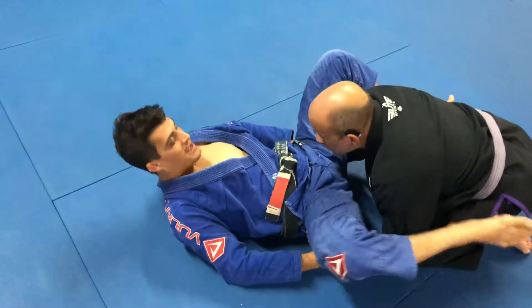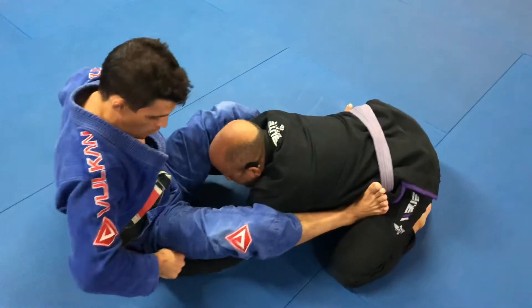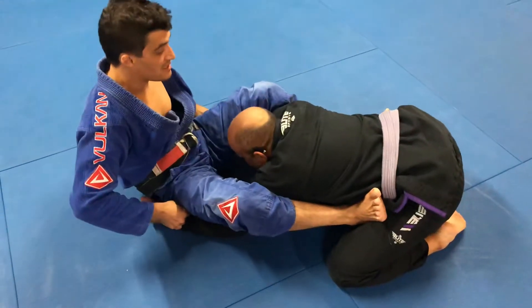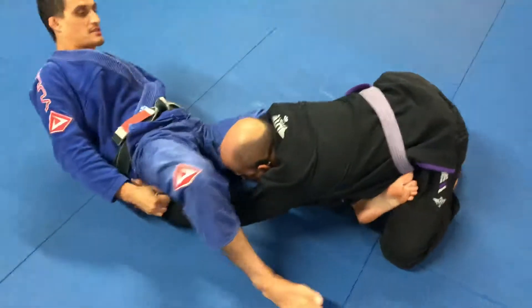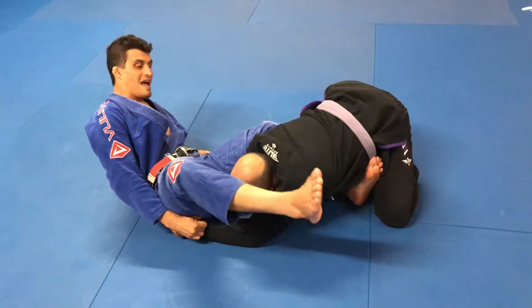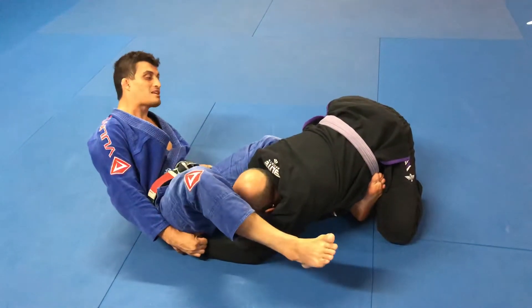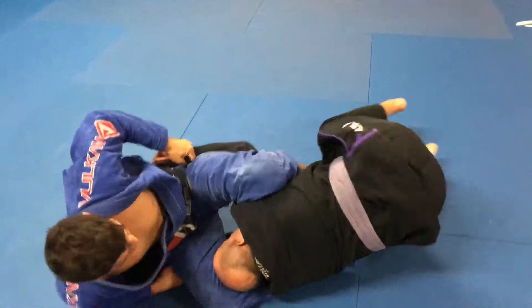That gives me a chance to put my feet on his hips and create distance, holding and creating the distance. Now look — this foot is gonna go all the way across to the other side. Once I get there, I'm gonna start turning and I need to make sure that I lift my butt off the ground. Watch — I lift off the ground.